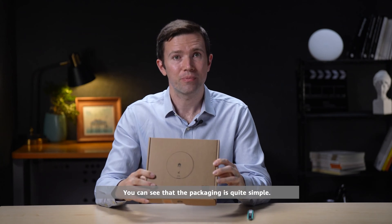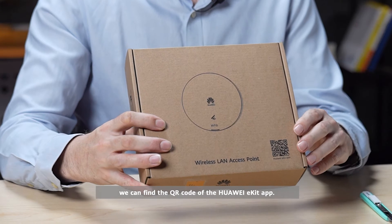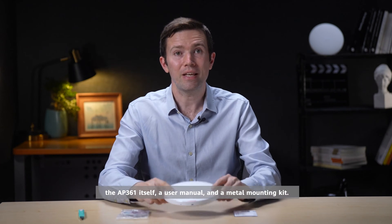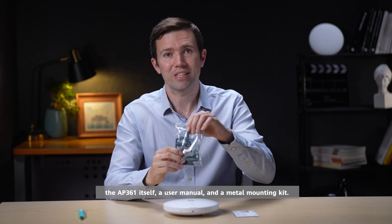You can see that the packaging is quite simple, and here on the front we can find the QR code for the Huawei eKit app. There are three things in this box: the AP361 itself, a user manual, and a metal mounting kit.